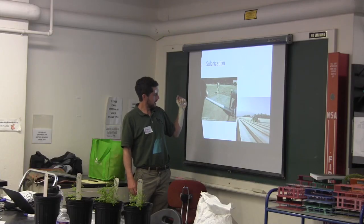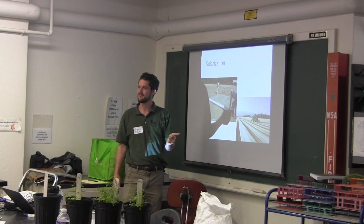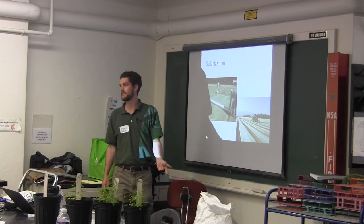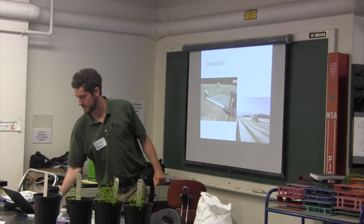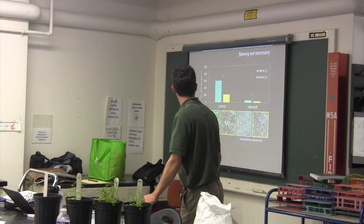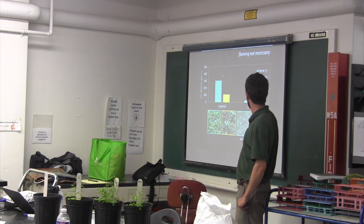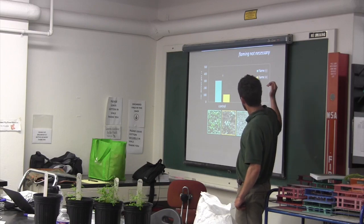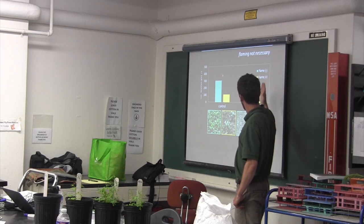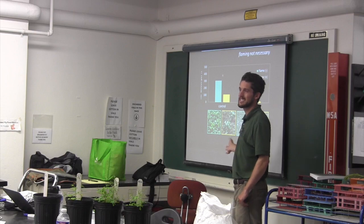They're heating the soil to the extent that it's killing weed seeds and killing a lot of pathogens. A study led by Sonja Berthesel in Eric Gallen's lab up in Maine looked at using soil solarization to create a stale seedbed.